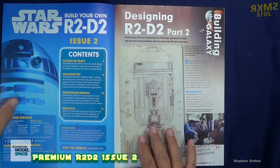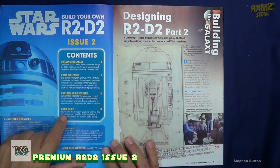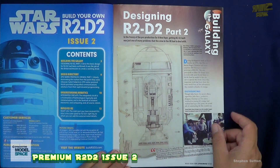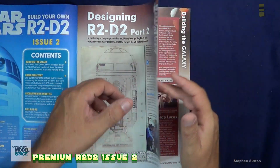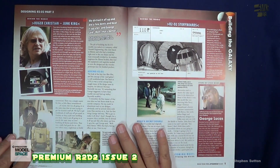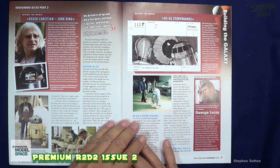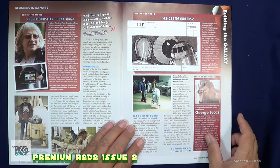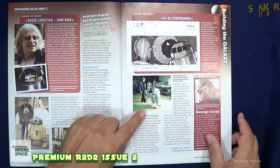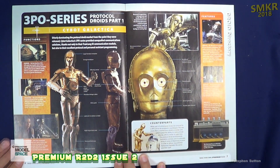Issue 2. The contents once again include building the galaxy, droid directory, understanding robotics, and building the R2-D2. They once again get into designing R2-D2, talk about the aging of R2-D2 through the years, get into the story books of R2-D2, and the secret double that was out there.